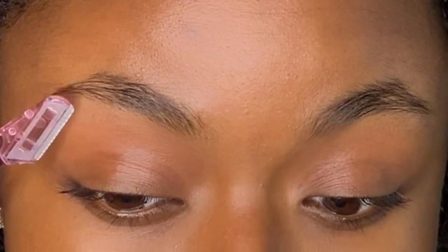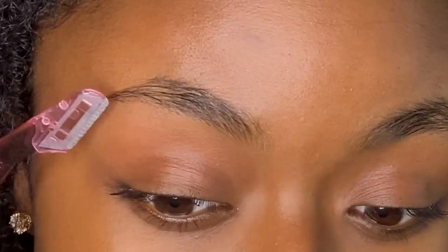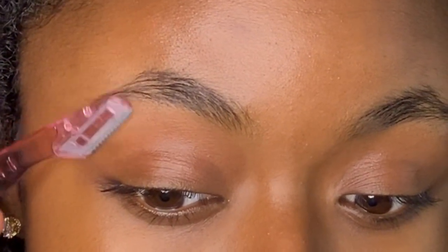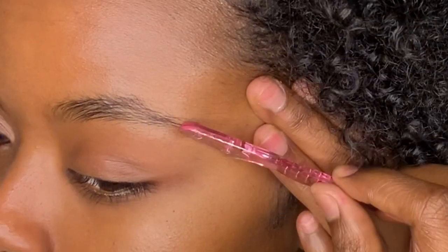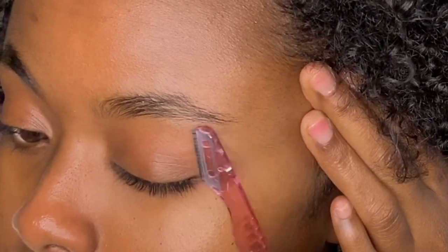Next, I'm going to be cleaning up my eyebrows. This is just a little eyebrow razor that I got at the Beauty Supply store, but if you look at the zoom in, all I'm doing is lightly going over the hairs at the bottom and at the top of my brows, just to give it like a little bald cut real quick so that my eyebrows can be nice and snatched and smooth!